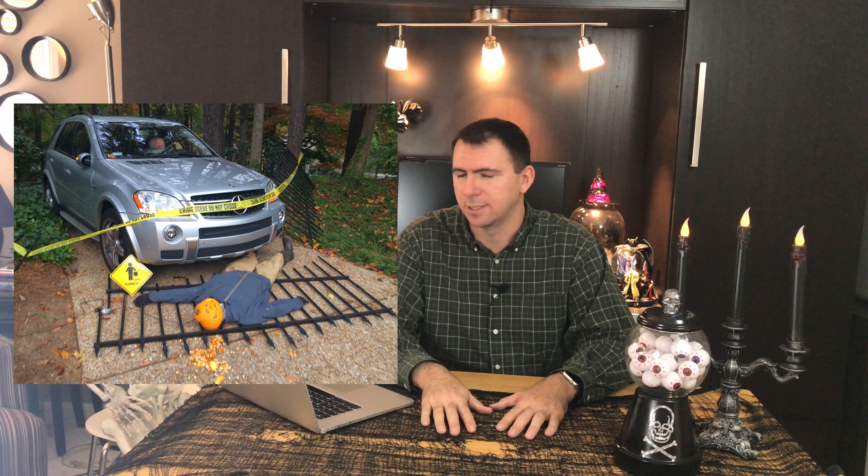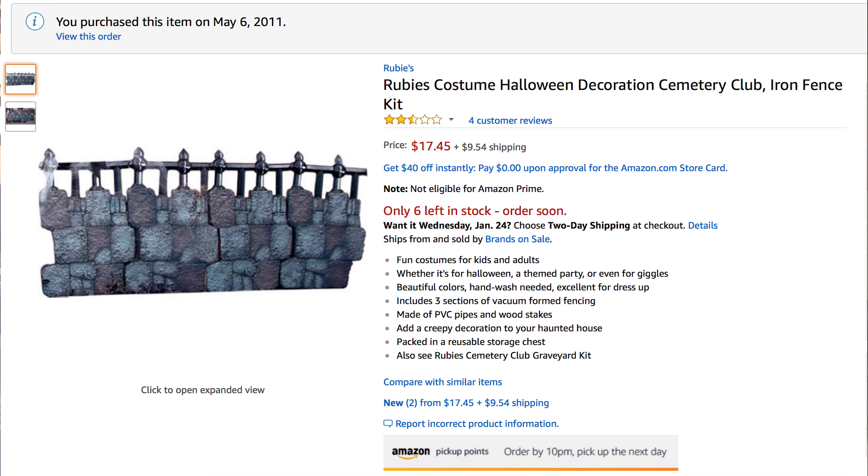Eventually I'll probably do a tutorial and show you how I did my own PVC fence, which I love — I think it turned out pretty great. This product, however, I have not used since. When we look at the Amazon webpage where they sell this product, we see in the description it's already messed up. It says 'fun costumes for kids and adults,' which could refer to the company.